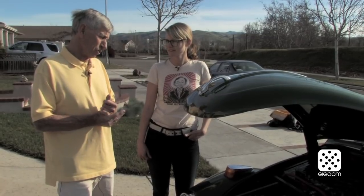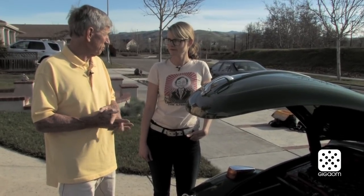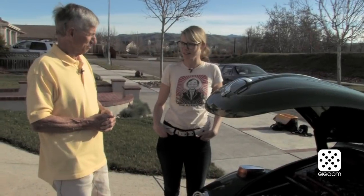How much investment do you think you put into it total? Probably about $18,000 altogether. Can we take it around the block? Oh sure!